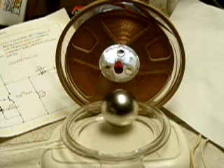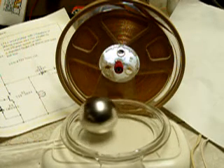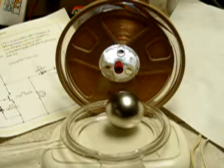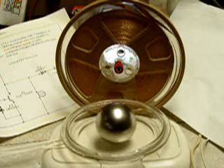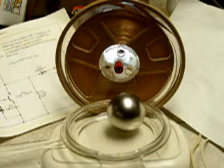Hello, this is Dave. Just a quick update. After a few suggestions that people had sent in, I thought I'd try the spiral coil in a vertical polarization.